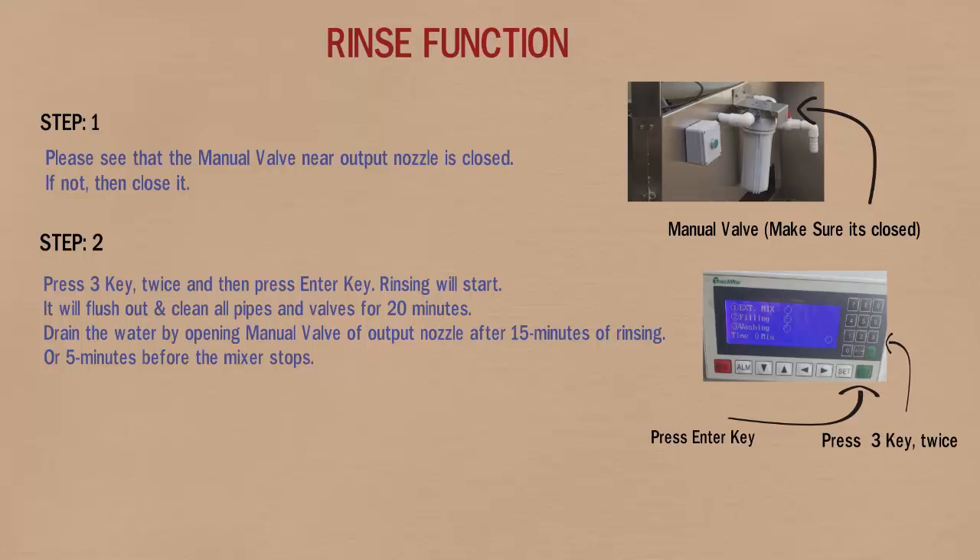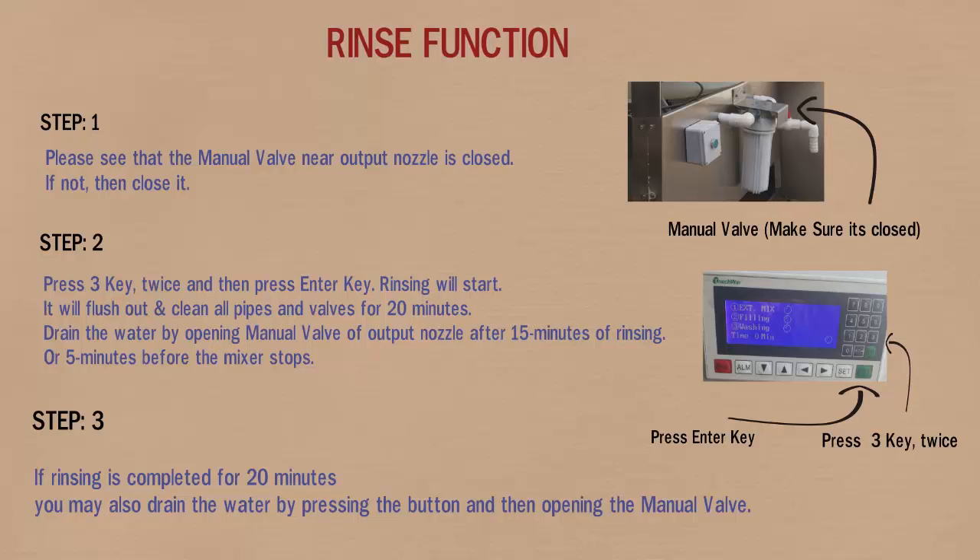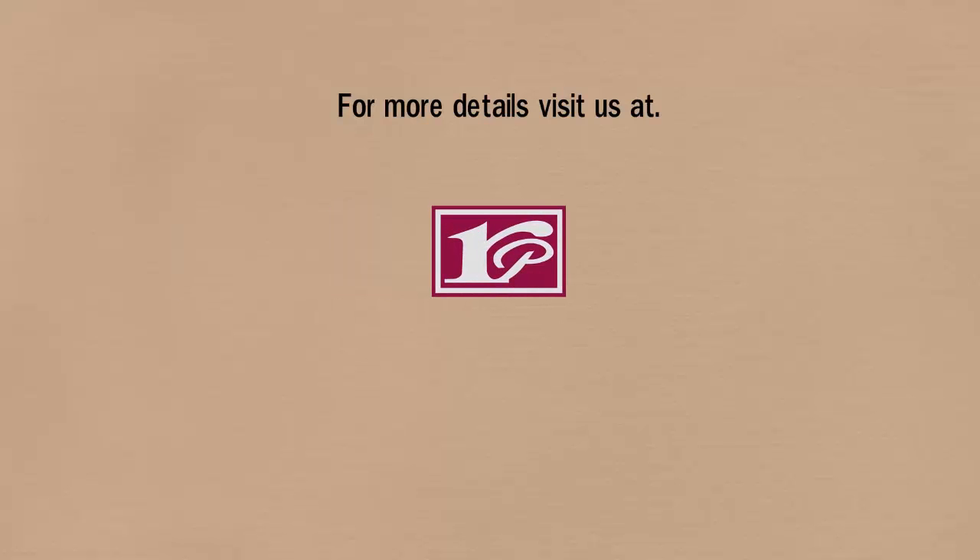In step 3, if rinsing is completed for 20 minutes, you may also drain the water by pressing the button and then opening the manual valve. For more details regarding RENOMix, visit us at www.RinaconPharma.com.